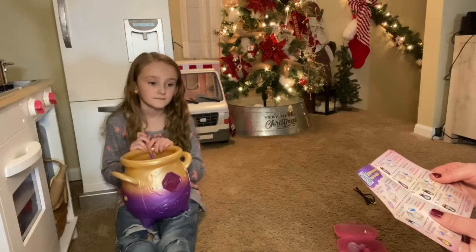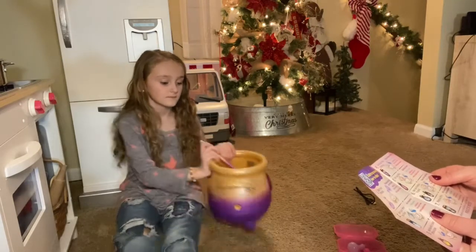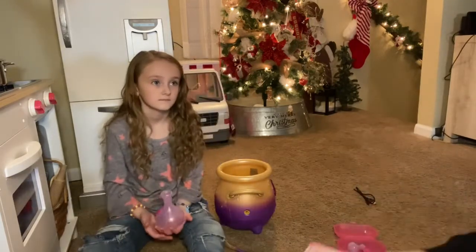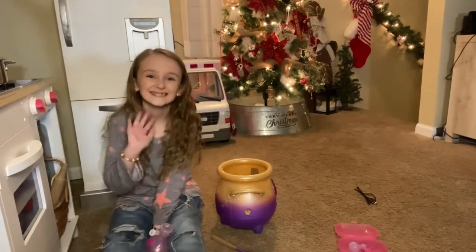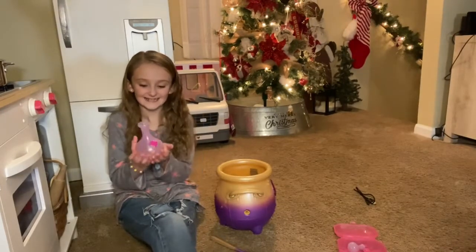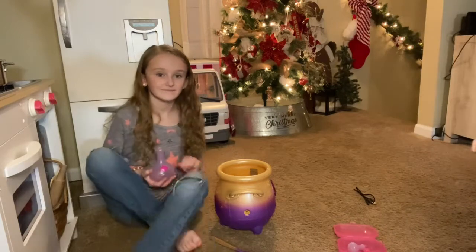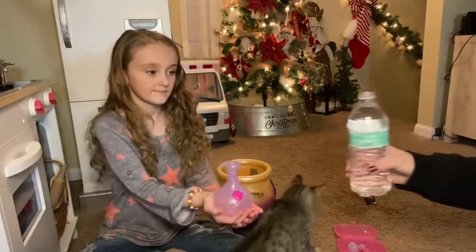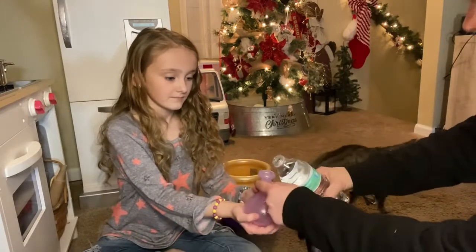What we're going to do is fill the potion bottle with water and pour it into the cauldron, so let me go grab some water and we'll get started. Okay we're back — are you ready Johnny? Yes! Okay, step one: fill potion bottle with water, then pour into cauldron.